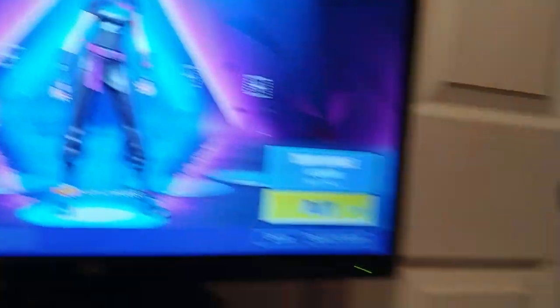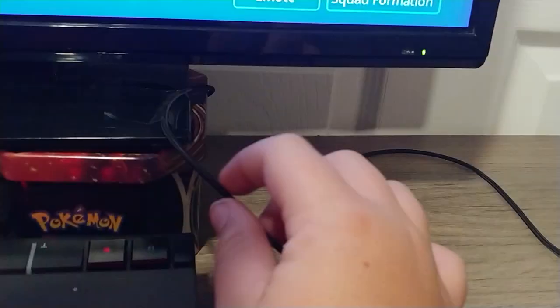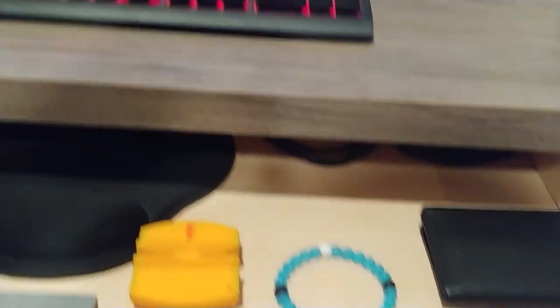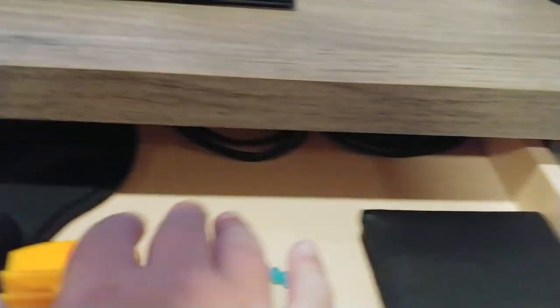So this is just like my Fortnite setup right here. My mouse bungee is actually a piece of tape taped to this, so I have plenty of extra cord. And then in here we've got a mouse pad and two USB extenders right there.